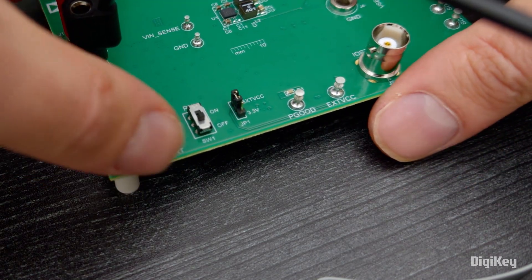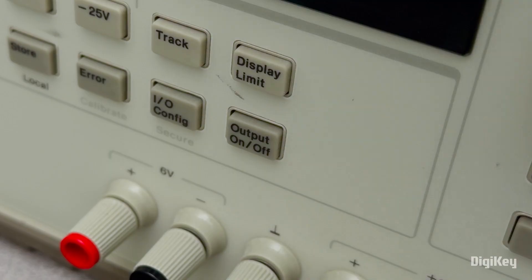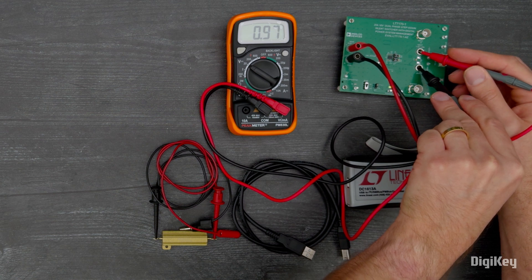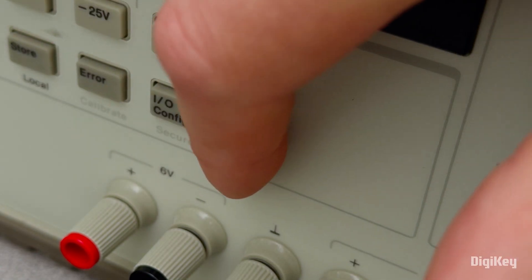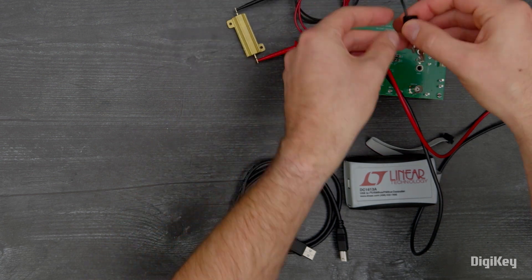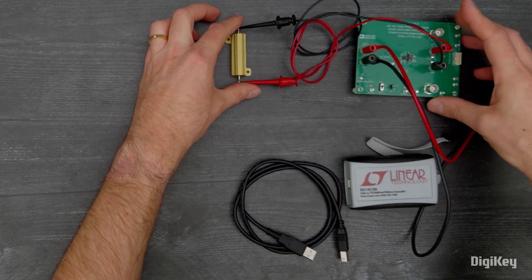Set switch SW1 to ON, then turn on the input power supply. Check for a 1.0-volt output at V-out. Then turn the power supply off. Connect your loads to the output terminals V-out and ground, and set the current to 0 amps.